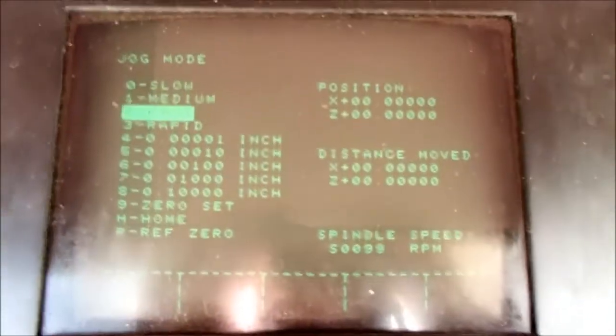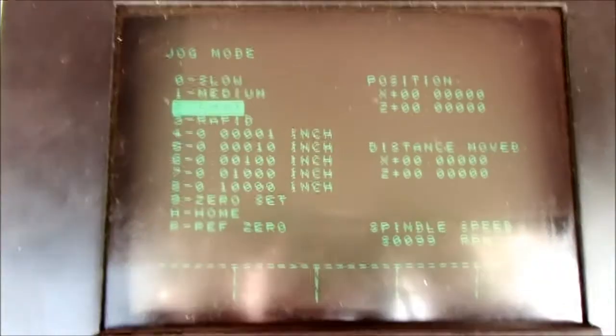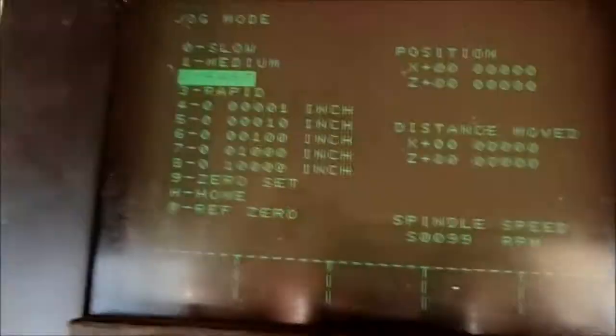This is Mikey and I'm going to show the motion of the CNC lathe that I picked up. Here's the Dynapath Delta controls. The axes are jogging and everything is zeroed out.